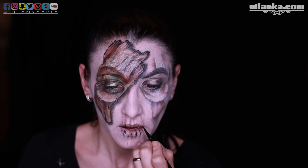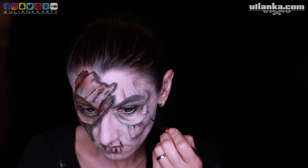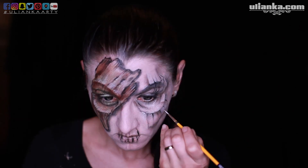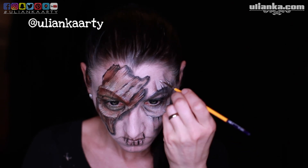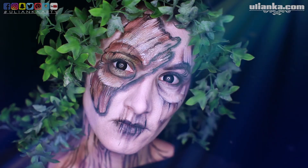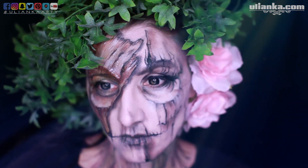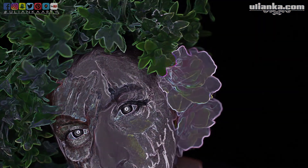To finish off my look I'll just add some leaves and a few flowers, and this will be it. I hope you like this look — please subscribe and share this video. This is a very nice technique for making a 3D face and it's actually very easy and fast. I'm also on Instagram as Urianka Arti where I post lots of videos and pictures. Thank you for watching and I hope to see you in my next video, bye!